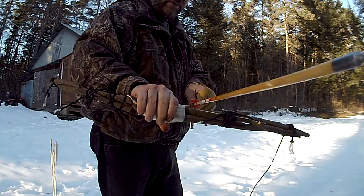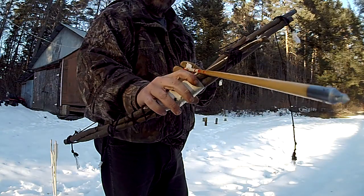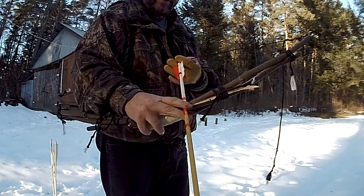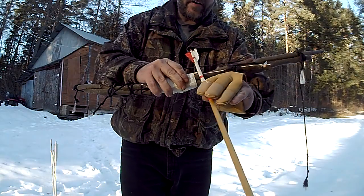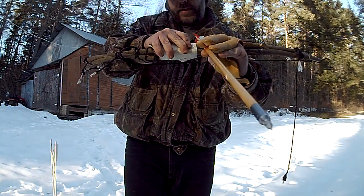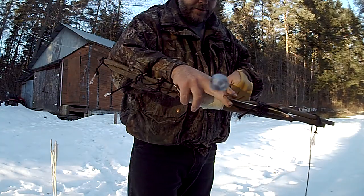It's using the arrow rest that I created — just a branch shaved at a 45-degree angle. That allows the fletching to go underneath when you shoot it.